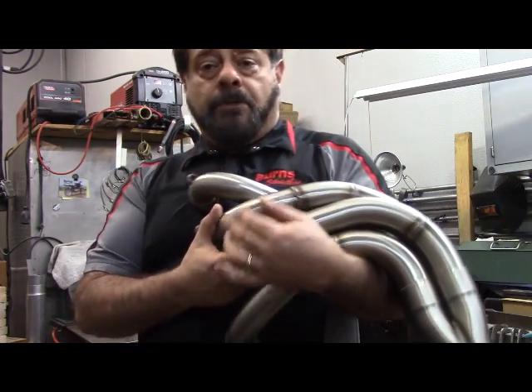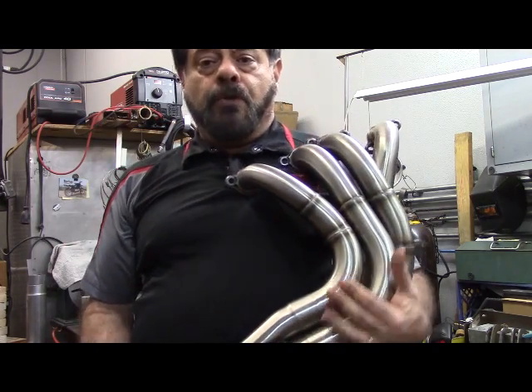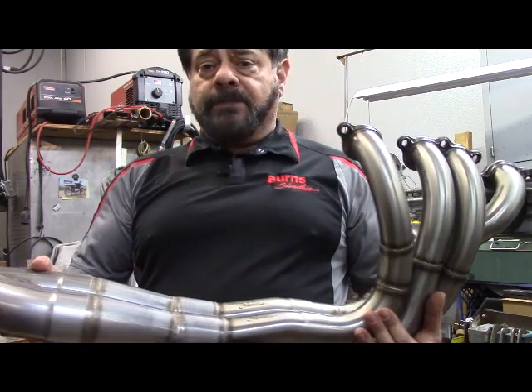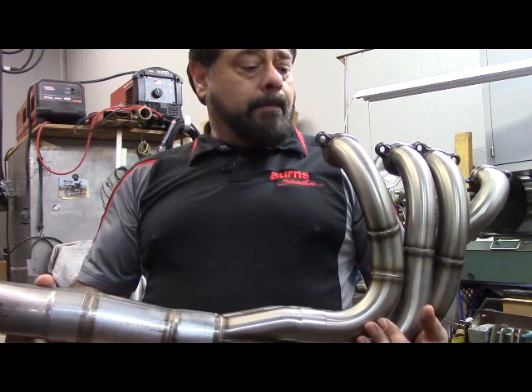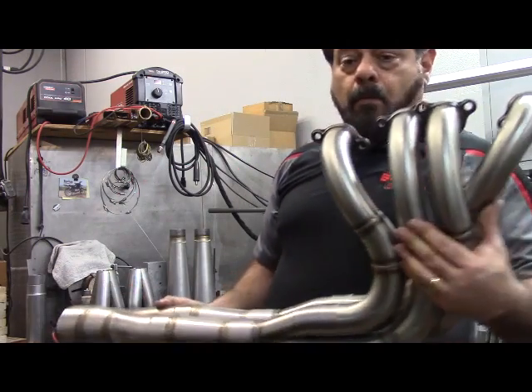Obviously this header was never run — it's in its pristine shape. It was actually built for a show, not exactly to the customer's specifications, because at the time this was really a proprietary project, but it's something that we used to show off our wares.